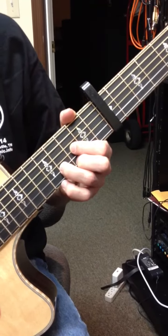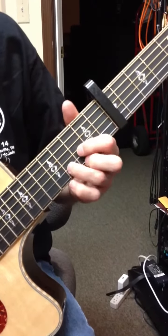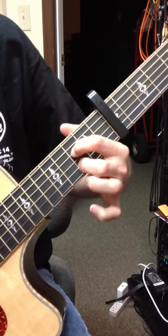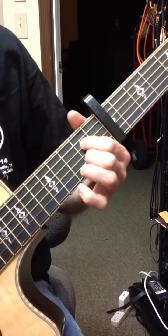Here comes The Sun by The Beatles, the Abbey Road album, 1969. It's based around D, G, A7. There's some E's in there — D, G, A7, and E.